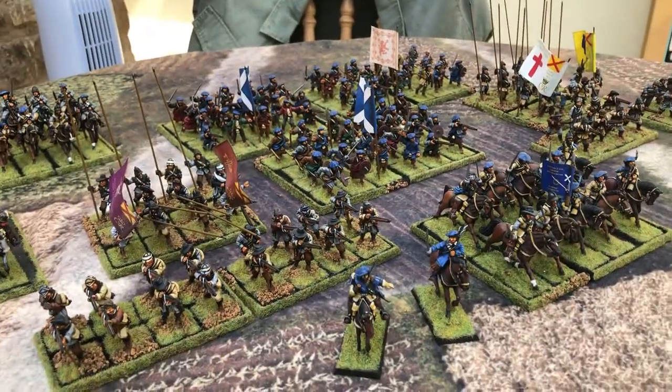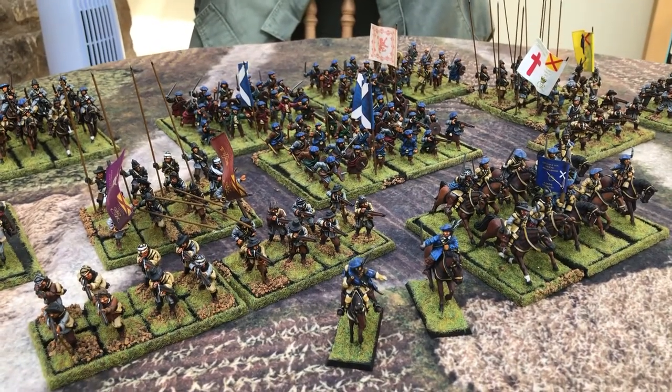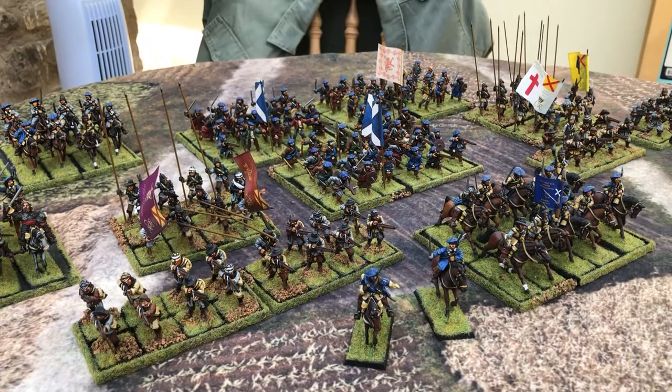The view of the whole army. As I say, there is one more unit of pike and shot which I haven't got out. Anyway, let me know if you like the video, and if you do I might put some of the others up. Thanks a lot. Have a good day.